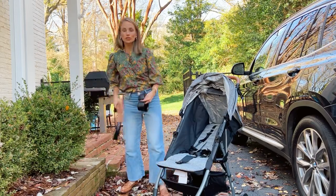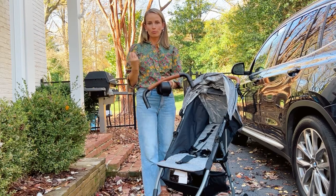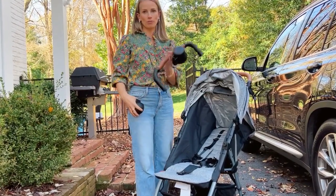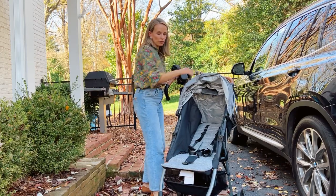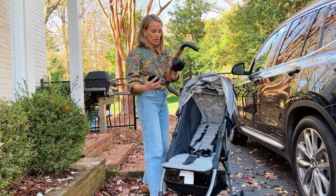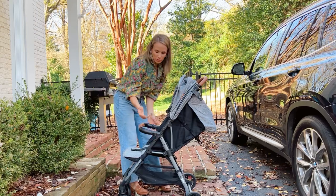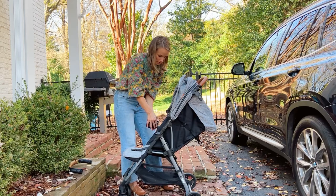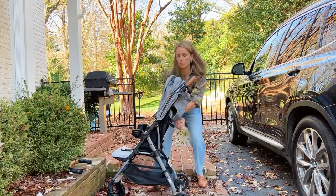It also comes with accessories that you don't have to pay for. Most strollers require you to pay separately for the cup holder, snack holder, bar, mom cup holder, and a phone storage attachment. This comes with the Zoe stroller. If you want the bar, it just snaps on right here — my son loved this before he was one — and just unsnaps. These just pop on. It's great.